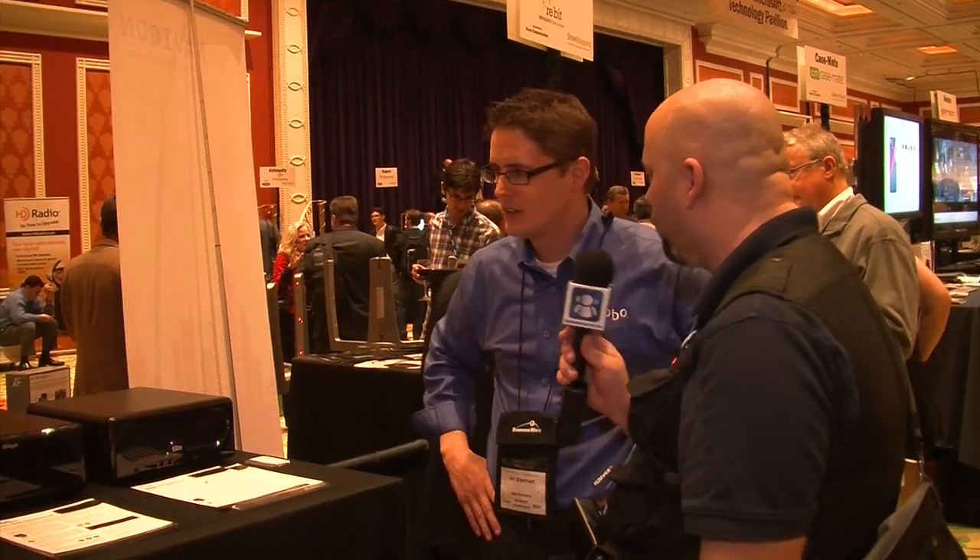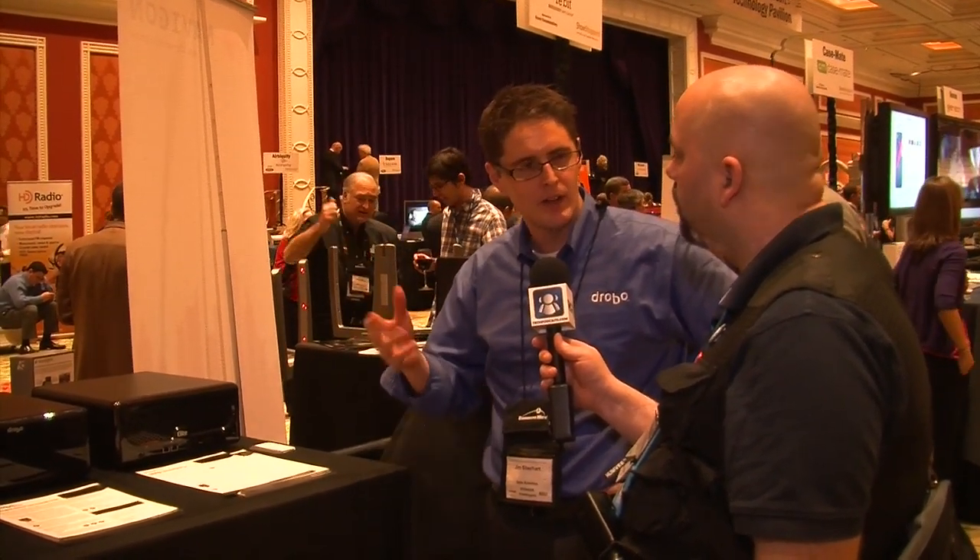Where do people need to go to get more information if they want to get one of these great machines? They can go to our website at drobo.com. We're 100% channel, so we've got a lot of retailers out there. If they go to our website, there's a buy tab where they can check out where to buy. Thank you very much, Jim. For Showstoppers, this is Jeffrey Powers with the Tech Podcast Network.